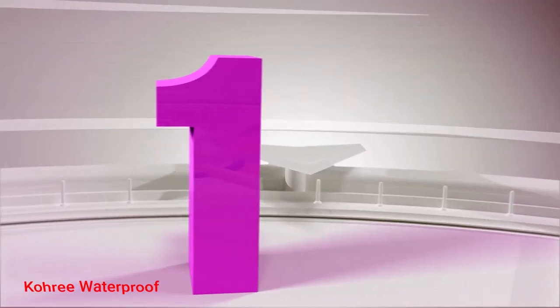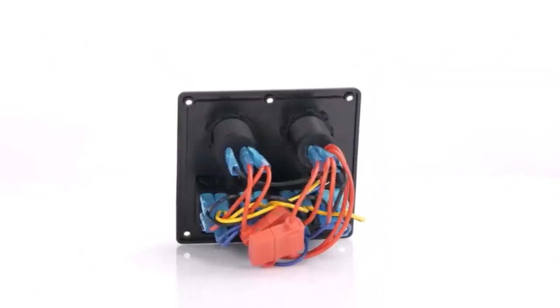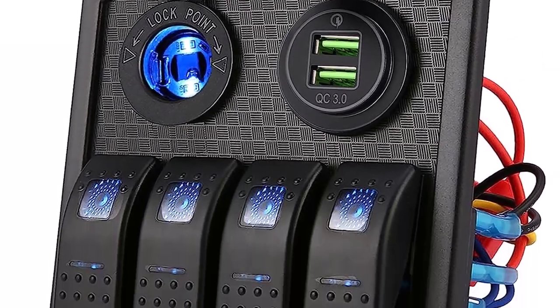Number 1: Kori Waterproof. The Kori Waterproof Boat Switch Panel includes a special rubber steel seal, an anti-seeping ring, and a splash protection frame. With a waterproof grade of IP65, it has all-around protection.